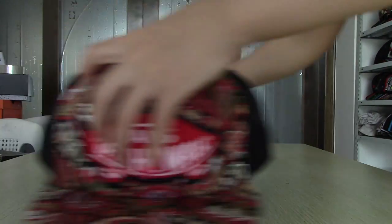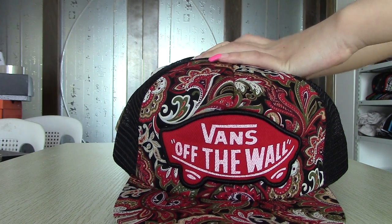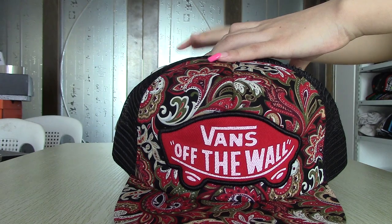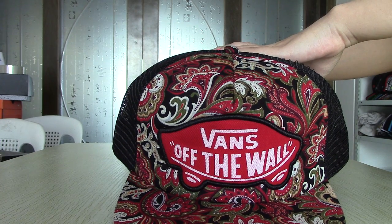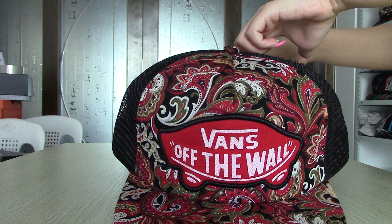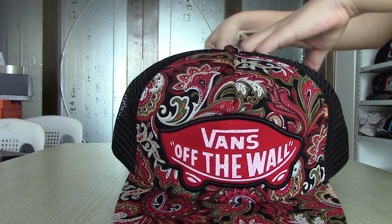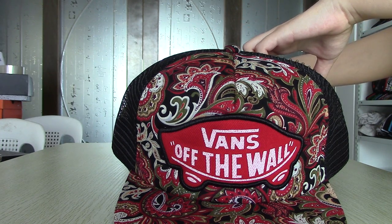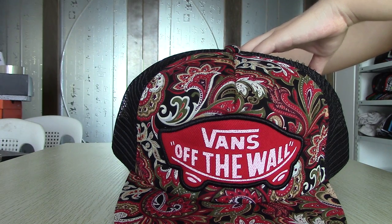Okay, those are all for today that I'd like to introduce to you. For our snapbacks, we have good quality and a low price of $4.90. If you have never bought from us, you can have a try. I believe you will like our products because we have many repeat customers. You're welcome to ask me on Skype, email, or customer service online. Thank you. Bye-bye.